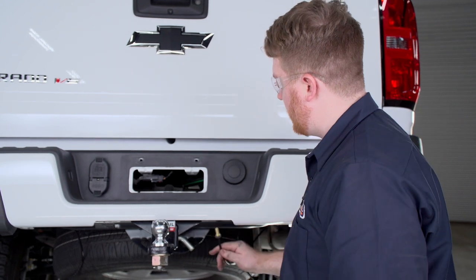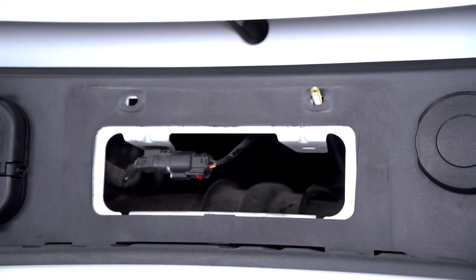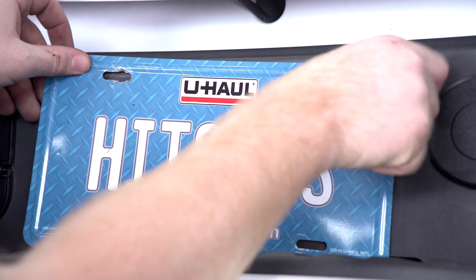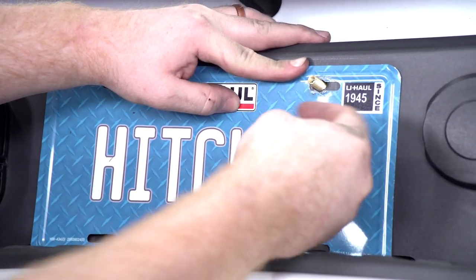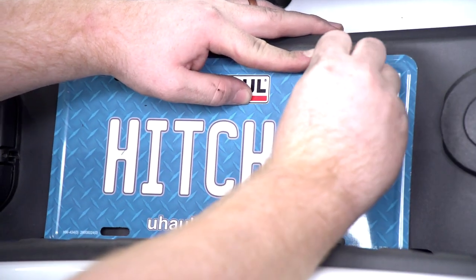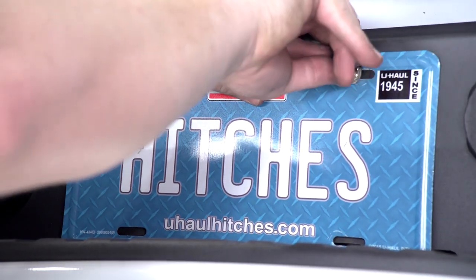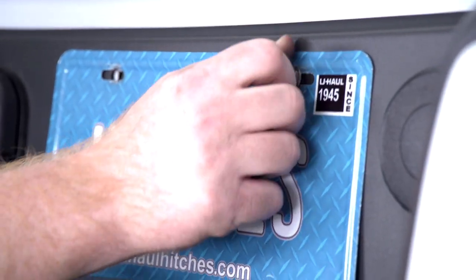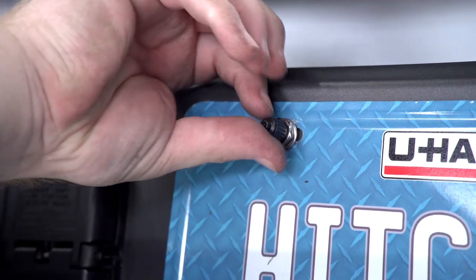Bring it from behind and put it through the hole. Then put the license plate back on over it, install our flat washer and our second hex nut, then put our cover on. Repeat on the driver's side.